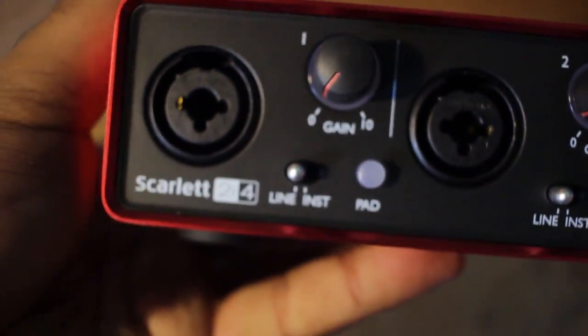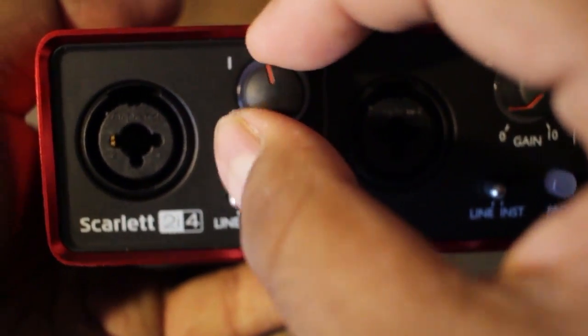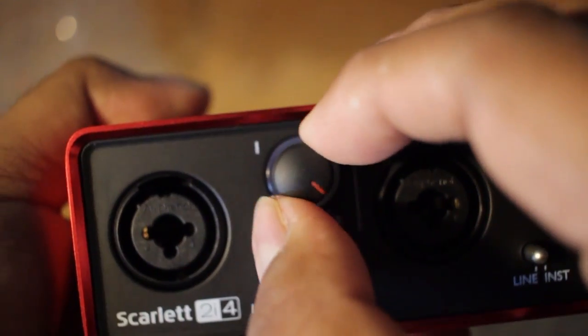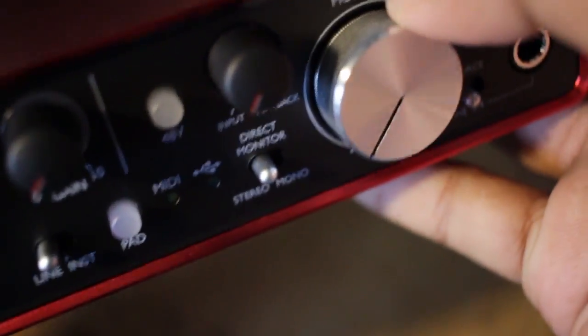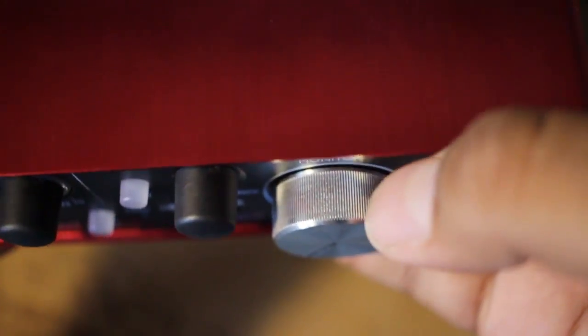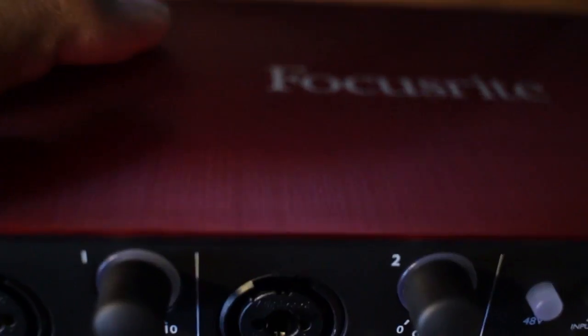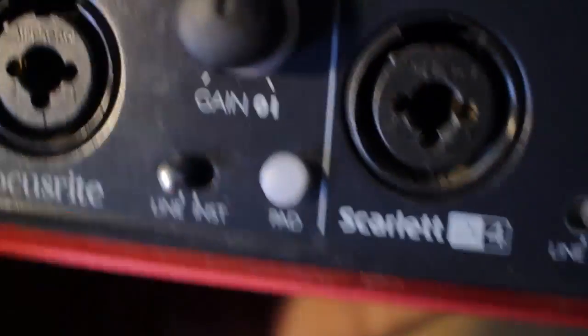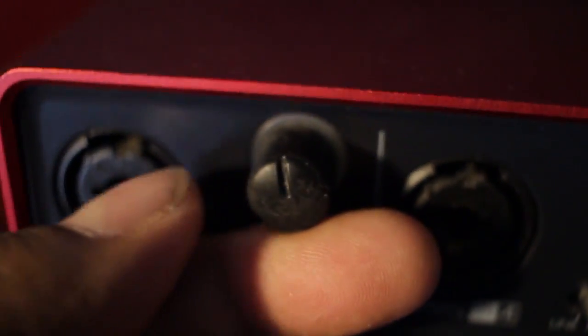Looking at the unit itself — the gain knobs feel smooth. They didn't do the grating texture they had on the first gen, which is kind of a letdown. Another letdown is that it's still rubber on the knobs. I don't like that because it attracts lint and cat hair, and when you try to rub it off it makes it worse. The first gen doesn't have that issue.